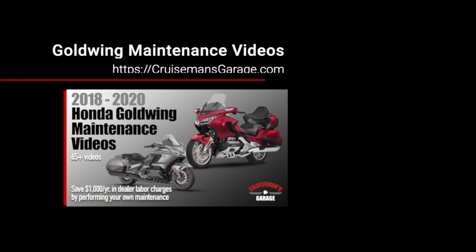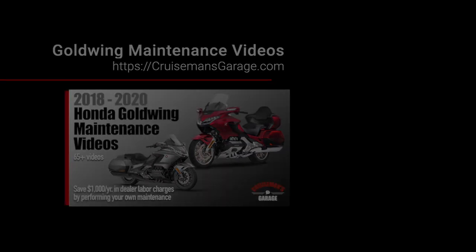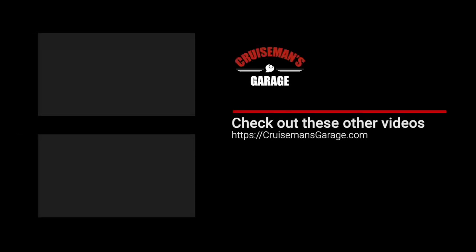This video is just one of the 65 videos included in our Goldwing maintenance videos for the 2018 Plus Honda Goldwing. Check out these videos at cruisemansgarage.com. If you enjoyed this video, please take a second to give it a thumbs up, and don't forget to click the subscribe button and that little bell icon so YouTube will notify you of new videos when they become available.